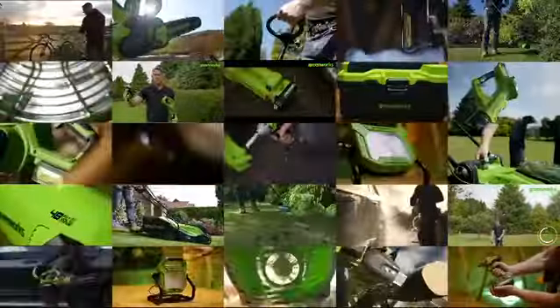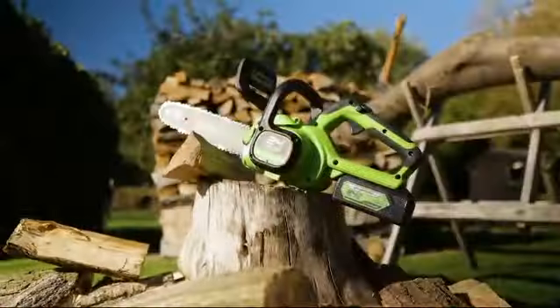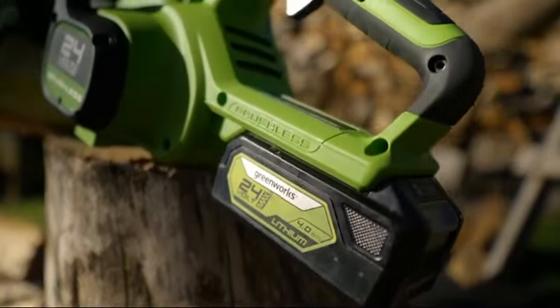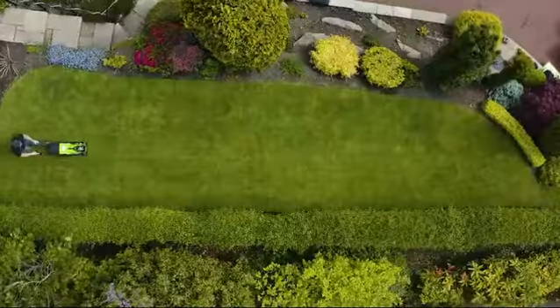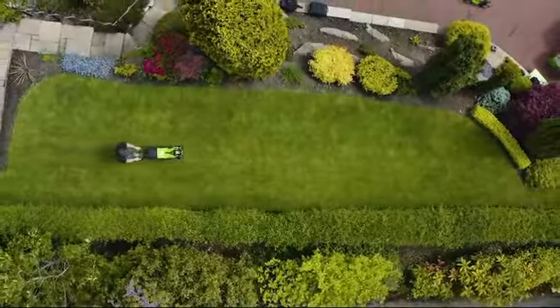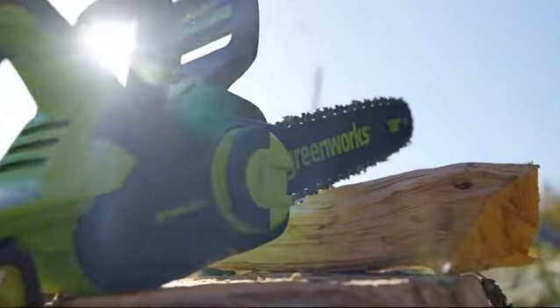When it comes to the garden specifically, this is a perfect choice for people with small to medium sized gardens, because that 24 volt battery can actually power a 33 centimeter lawnmower. I would advocate that you check out the runtime video to see just how much performance you can get from a single 24 volt battery.